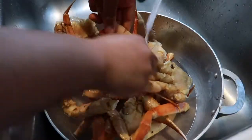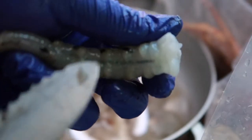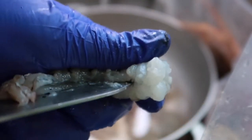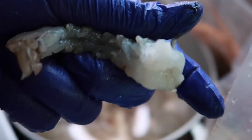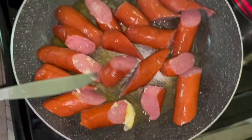Next I got the crabs — I'm just cleaning them, scrubbing off any gunk. That's just what I prefer to do. Now, y'all see that black line in the middle of the shrimp? That's the digestive vein — make sure you're cleaning that out. I cut open the middle of the shrimp and pulled it out. There's always some under and on top of the shrimp, so make sure you're cutting that open and pulling it out.